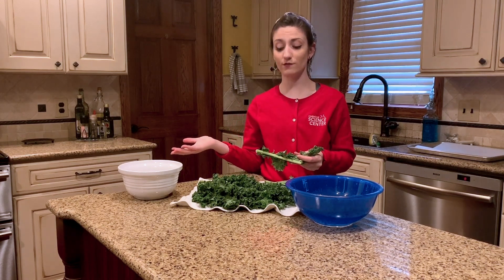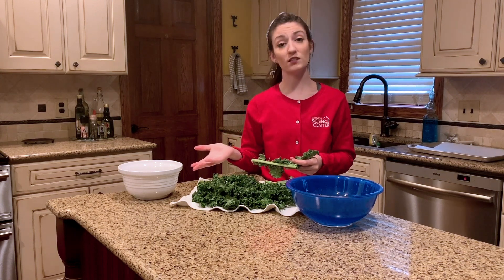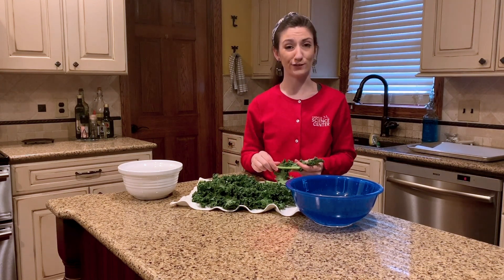That's the stem. It's totally safe to eat, but we won't be using it for making our kale chips today. You can actually save it in order to help you make vegetable stock if you decide to later on.